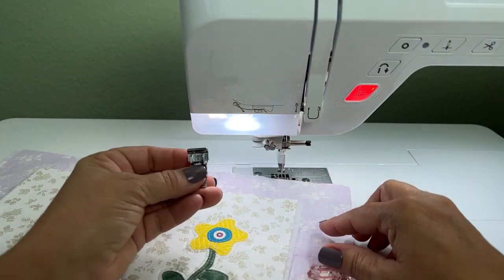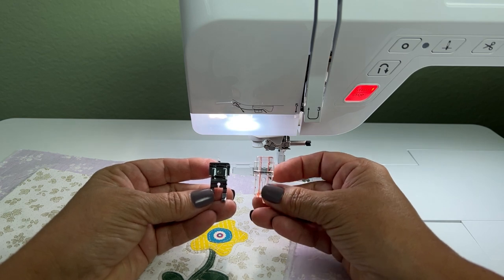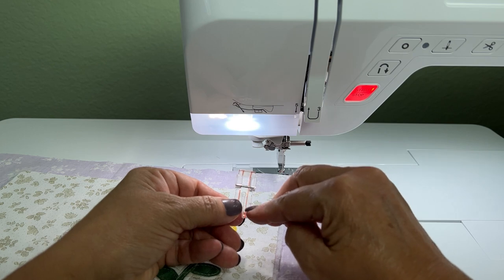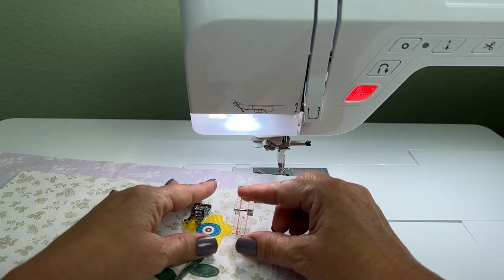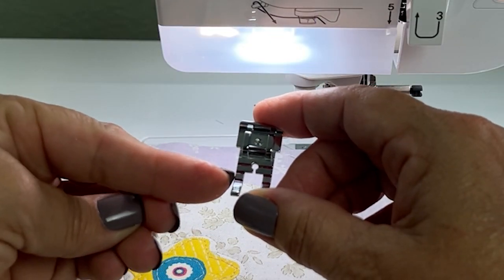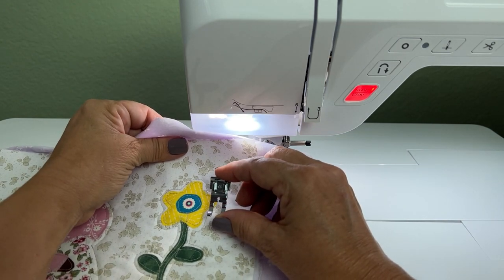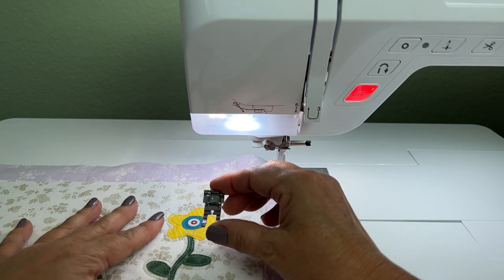I've gone around my appliqué shapes and now I'm looking at my feet again because I'm going to do some echo quilting — just sewing around the shapes. Here I have another plastic foot with great lines in the middle: the edge is a quarter-foot edge and the line in the middle is one eighth of an inch. Because my appliqué pieces are very small, I want to get very close to the edge for the echo quilting. This is my quarter-inch piecing foot, and that inside of the toe is one eighth of an inch. I'm going to use this foot because I'm very used to it.